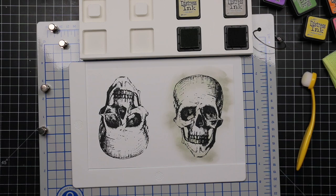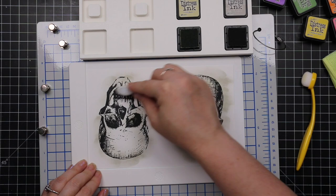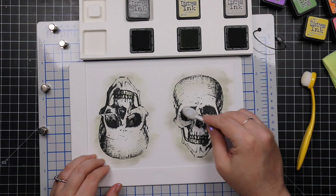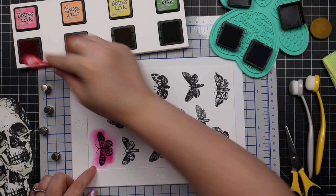I have my little ink stand that holds the mini distress inks and I'm doing very simple ink blending — just adding some pumice stone, some old paper distress ink, and a little bit of hickory smoke with my blending brushes. I'm not worried about the mess outside the images because I'm going to trim these out, so it doesn't matter. I just wanted that bit of color.